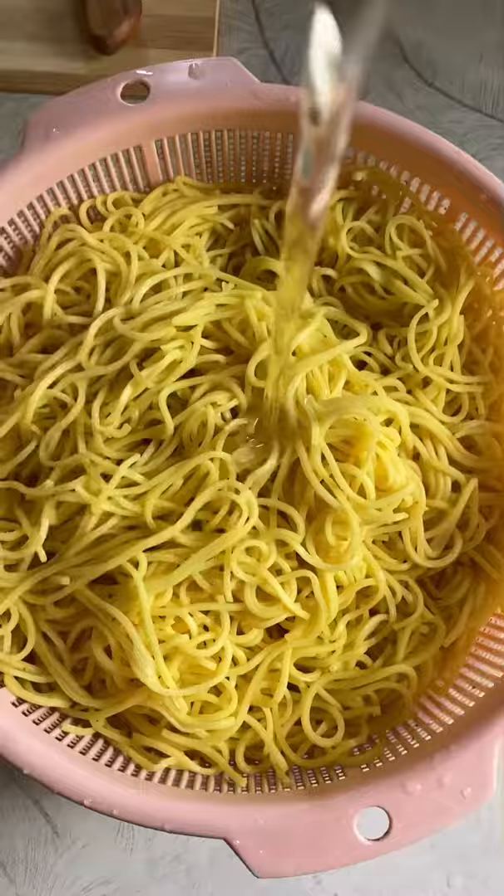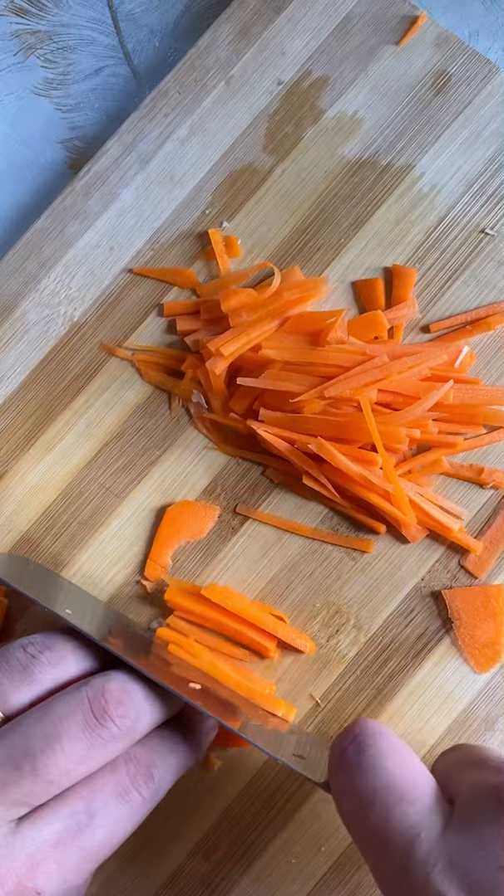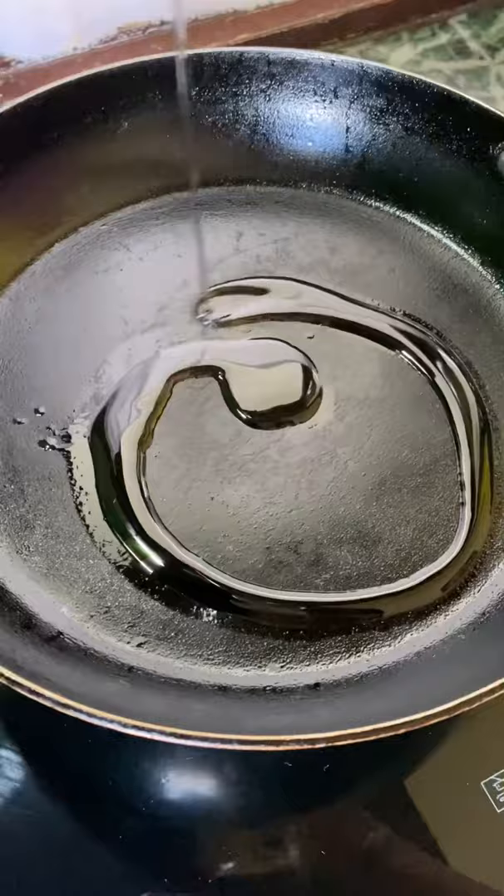Boil the chicken for 5 to 10 minutes. Drain. And mix the cheese and water. And mix the meat. Rest in the fridge for a minimum.